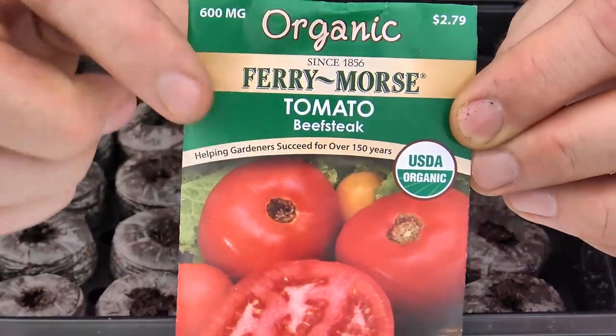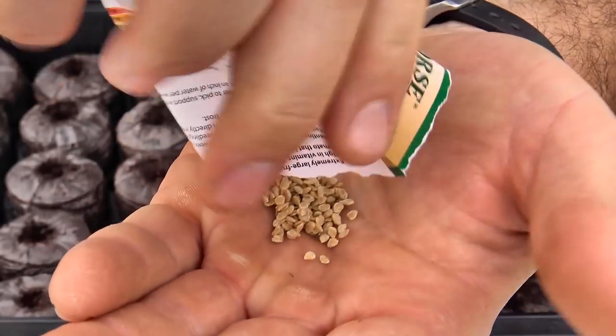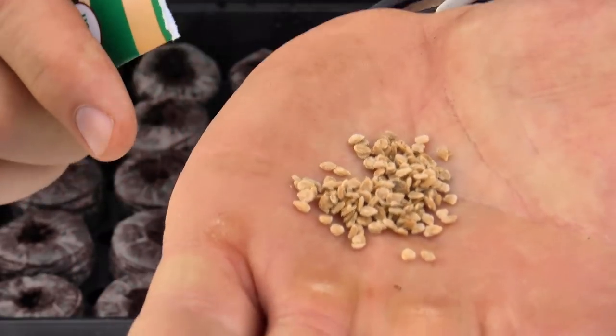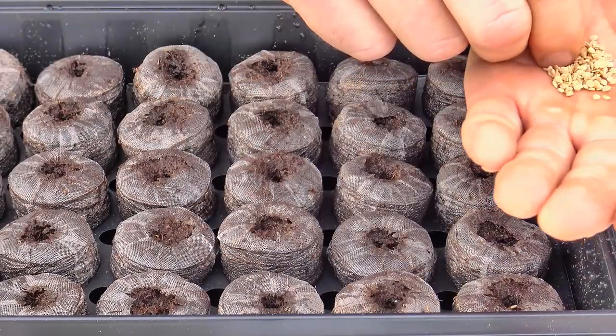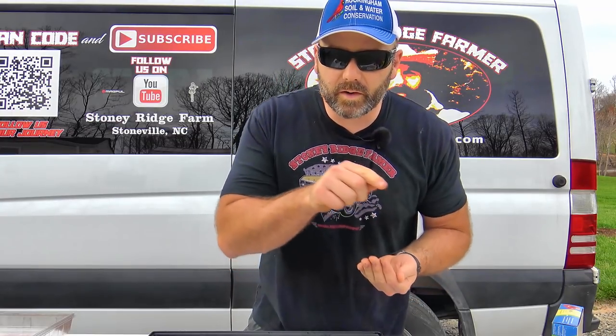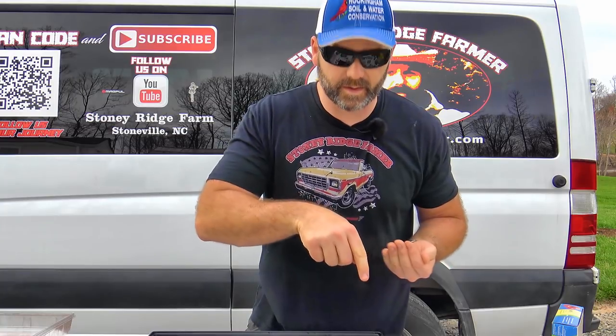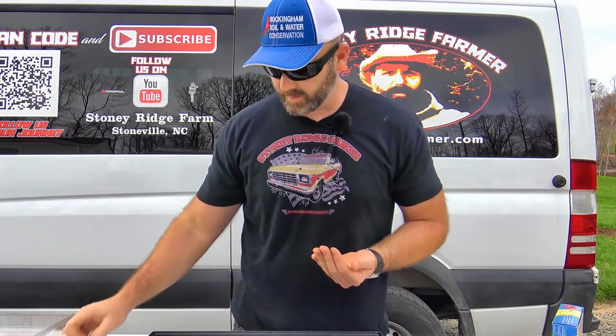We're going to plant the beefsteak tomato. Just tear the packet open and pour the seeds out in your hand — tiny, tiny little seeds. That is enough tomato seeds to plant your entire garden. We'll put two seeds per pod and continue in a systematic manner — do a row all the way across or all the way down. We'll label our little greenhouse 'beefsteak tomato.' It's good to have a towel beside you to dry your fingers; you're going to drop some seeds, so do your best to retrieve them.